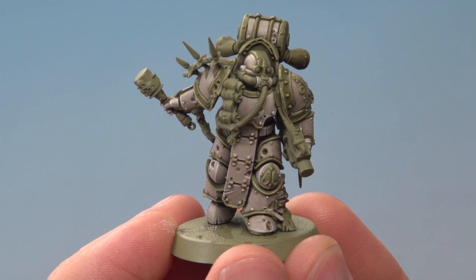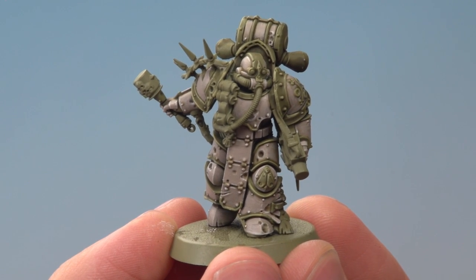And there we are — that's the main colour scheme for the Weeping Legion complete, and this model is now ready to have the remaining details painted in. I hope you guys enjoyed that one and have fun painting it on your Plague Marines. We'll see you all again very soon.